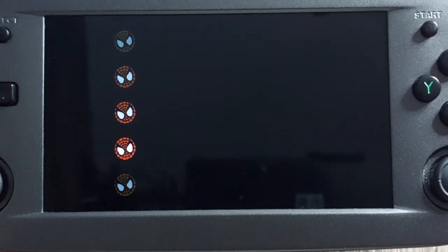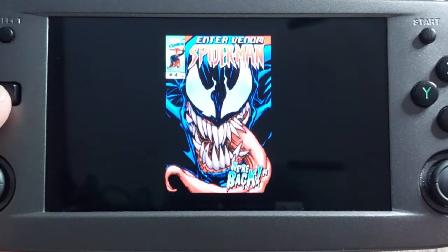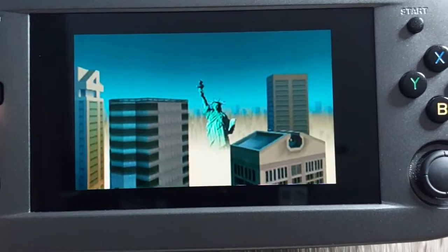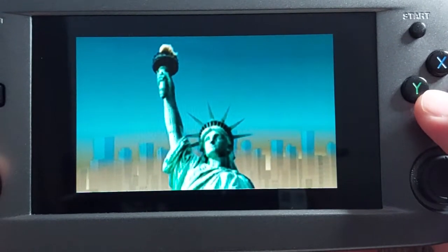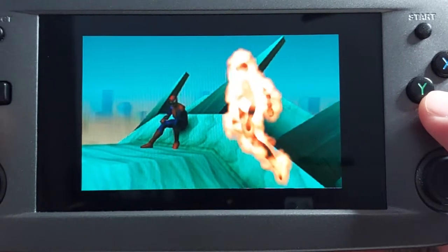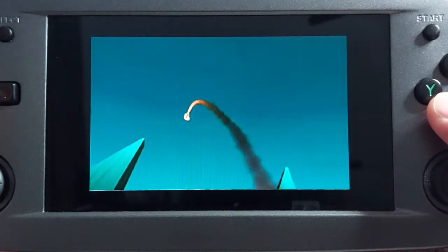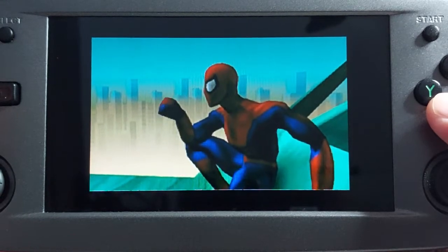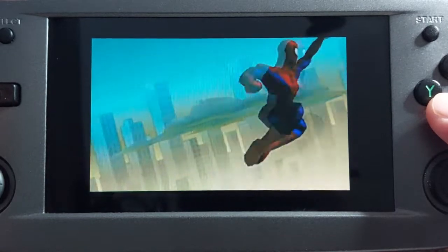We're going to load up another stage and take a look at how that looks. I'm loading one of my favorite and at the same time most hated sequences. Venom is invisible to Spider-Sense. 'Knowing your luck, Venom will find you. Have faith, Spidey.'